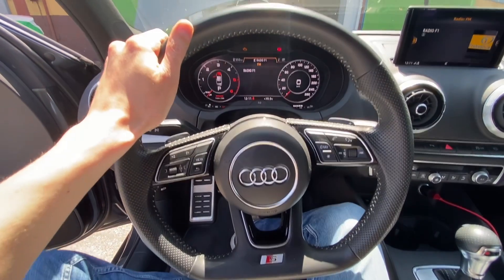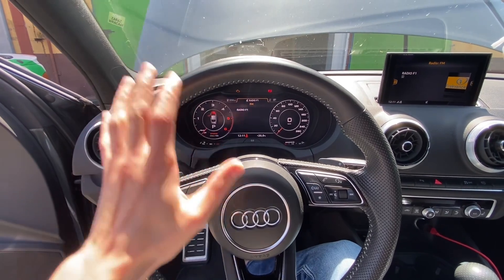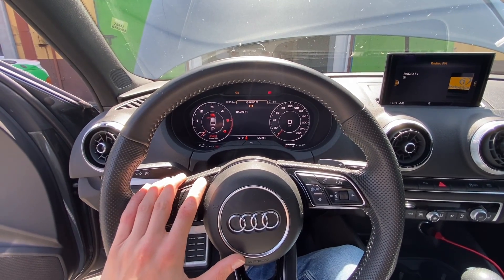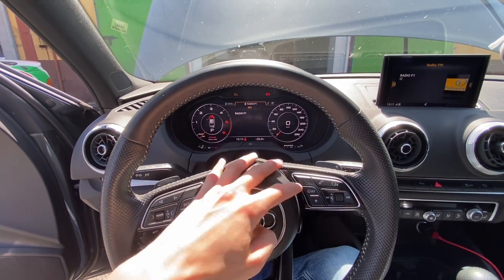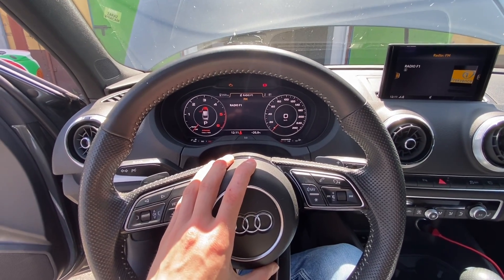Hey guys, today we are in an Audi A3 8V with virtual cockpit instrument cluster, and I'm going to show you how to check the engine code number. You can do it from the instrument cluster — it doesn't really matter if it's the virtual cockpit or the classic style. All you need to do is turn on the ignition.